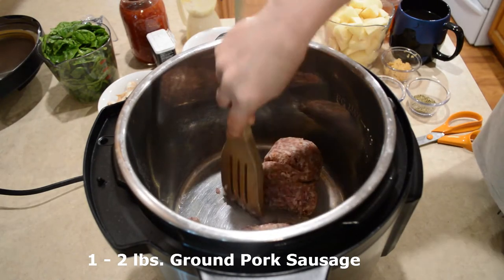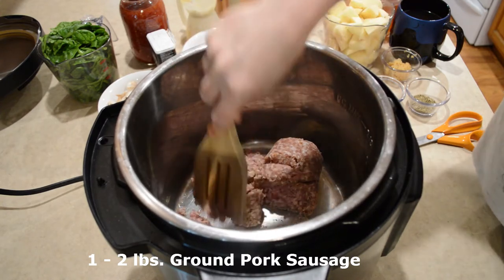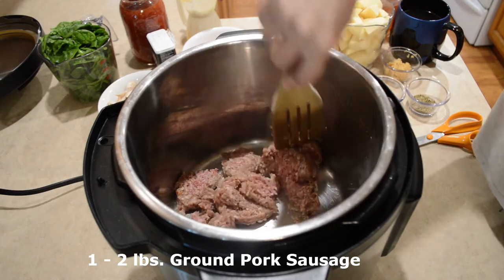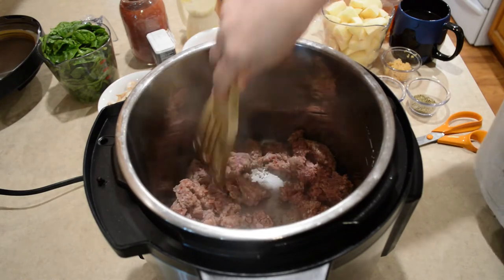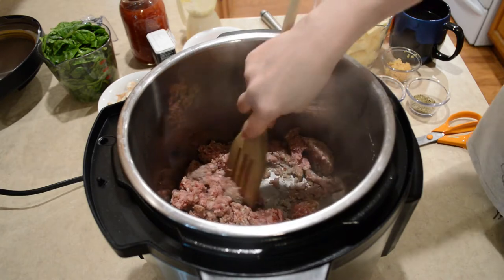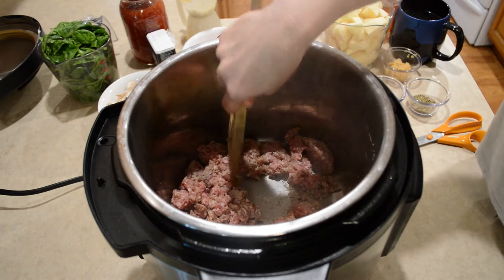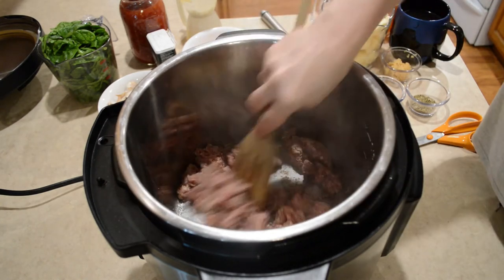I've got the sauté on and I'm starting with a pound of sausage. I'm gonna break that up and let it cook. Sometimes I do use two pounds — it's just kind of up to you. You can also use Italian sausages, just remove the casing. If you use the spicy kind, just remember you might want to eliminate the red pepper flakes that I'm adding here in a bit.